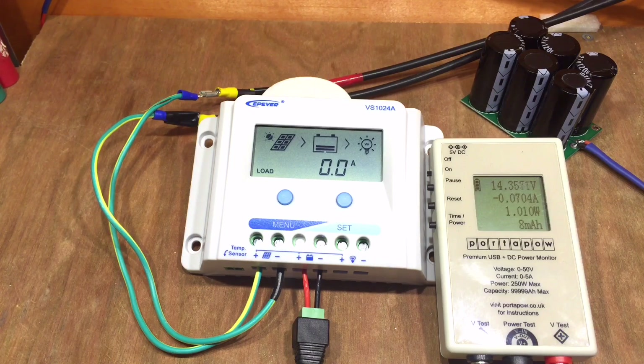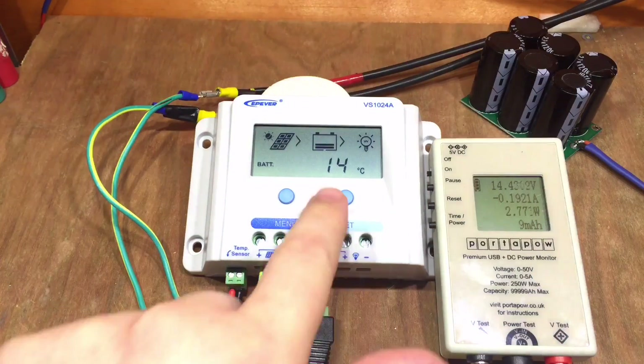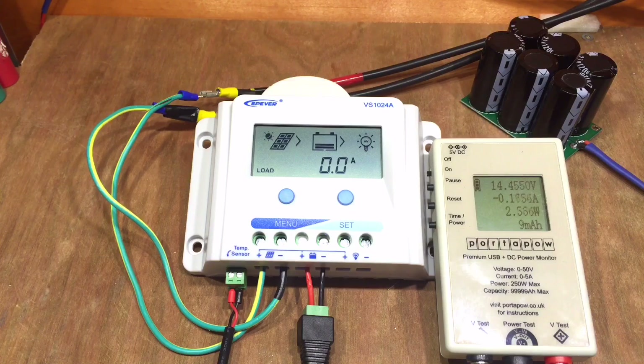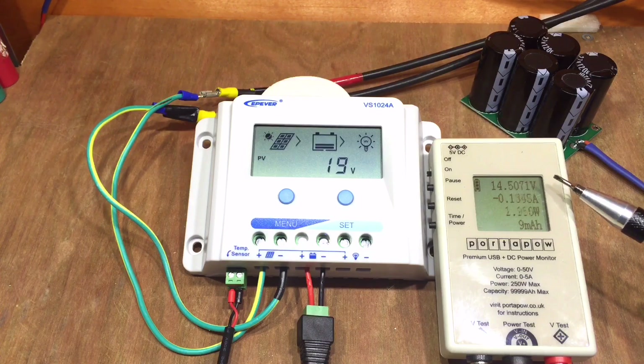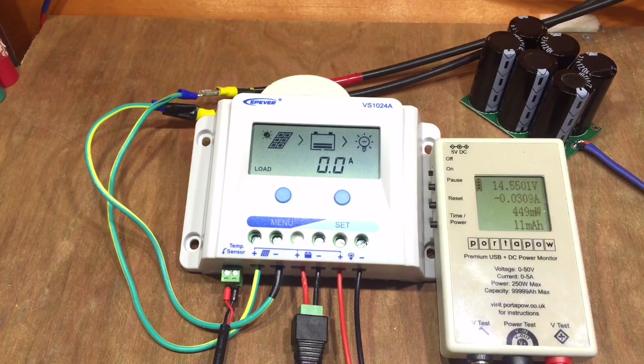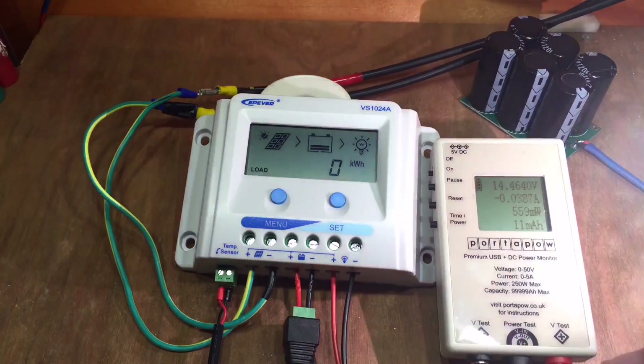It thinks the battery temperature is 25 degrees, which is incorrect because the external temperature sensor isn't plugged in. I've taken the temperature sensor from my EP Tracer MPPT charge controller - it's the same one. Plugging it in, it now reads 14 degrees, which I think is more accurate today. The battery is up to 14.5 volts; presumably it's doing an absorb charge first. I've now connected cables to the load terminal.